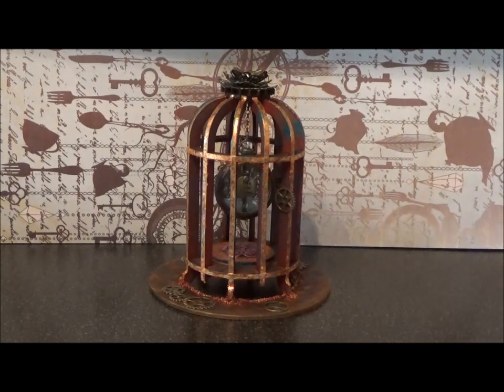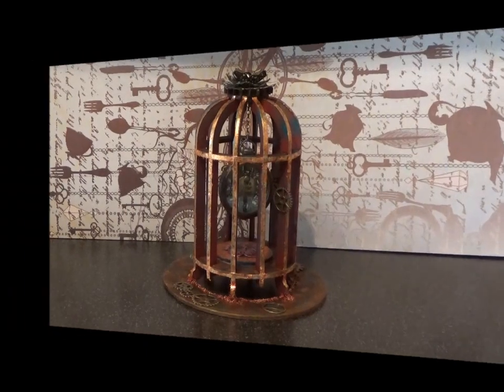Thank you for listening to my waffle. I hope you like my piece - this one's called Captured Time. If you haven't seen Friendly Designs before, please pop over and have a look. They're at www.friendlydesigns.com and they do also have a group on Facebook. That's it for me for today, I hope you like it, take care, bye!